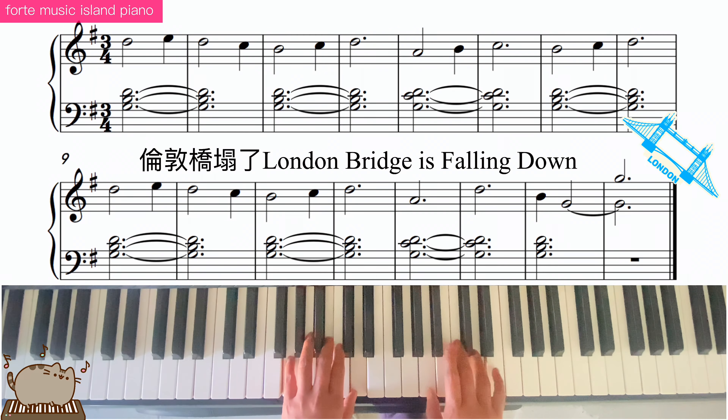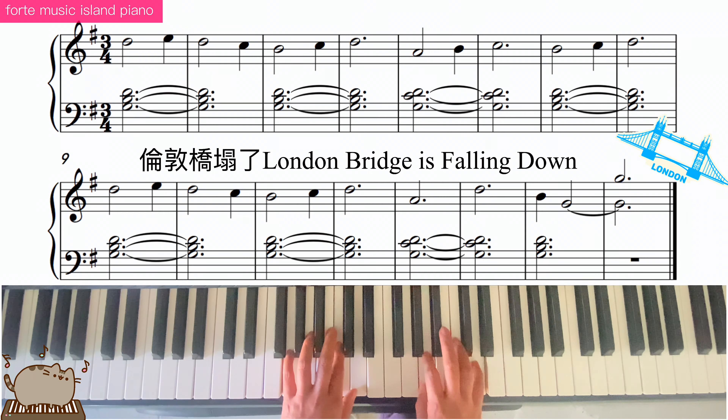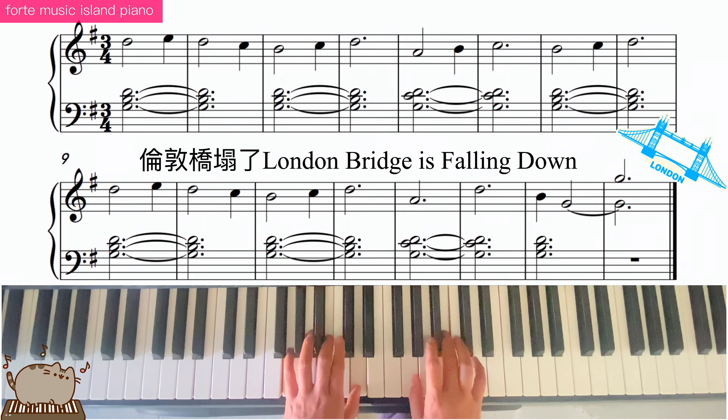Mi, re, 2. Do, ti, 2. Do, re — 2, 3. La — 2, 3. Watch out your pinky, play the re, re — 2, 3. Ti, sol.